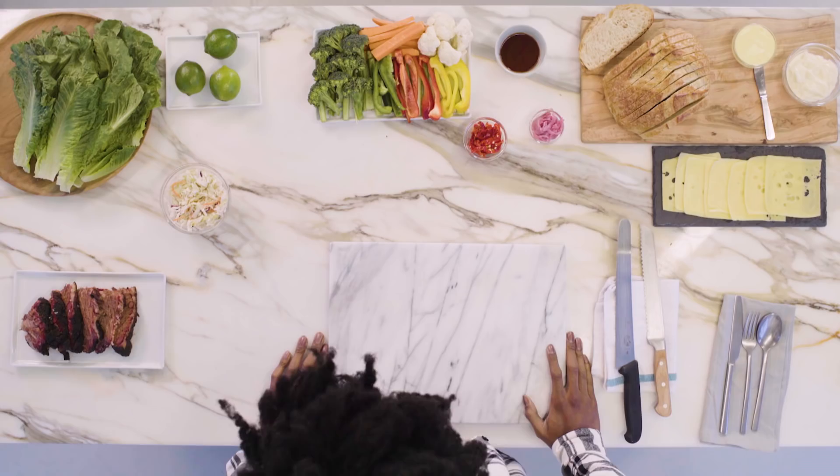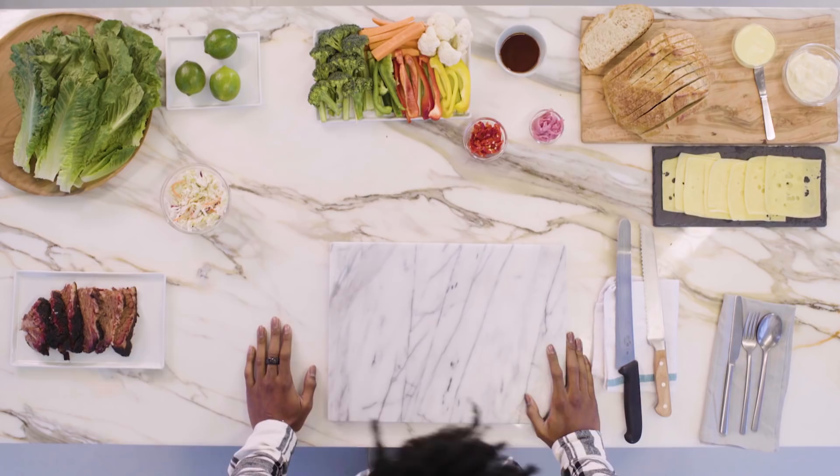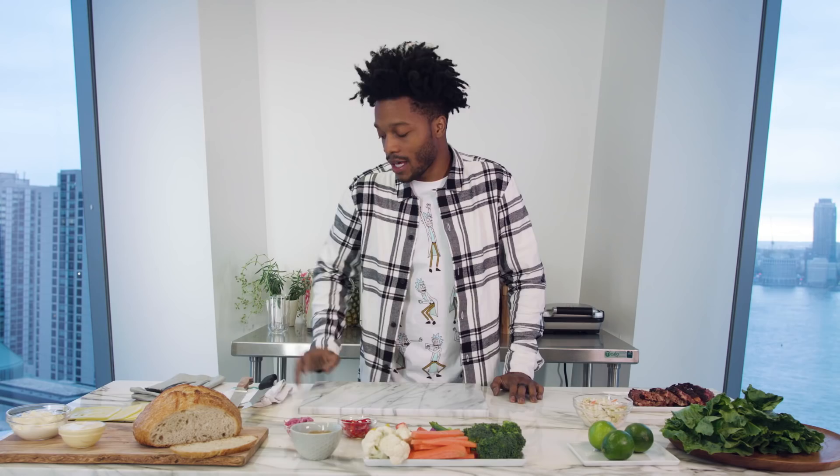Yo, I'm Jermaine Fowler, and I'm about to teach you how to make a sandwich with all the ingredients from my personal farm. We got brisket, we got lettuce, limes. Who puts a lime in a sandwich? This loaf of bread, and we got Swiss cheese from this cow I raised myself. Her name's Fancy, Fancy the Cow.